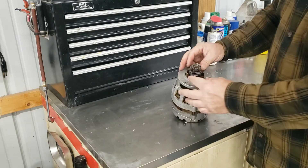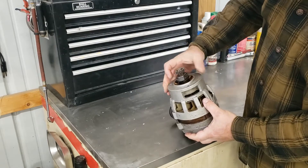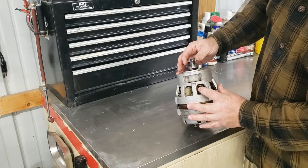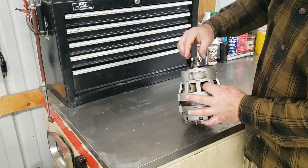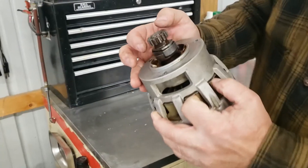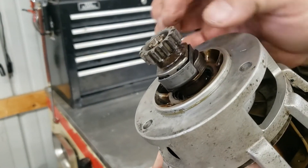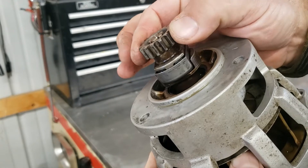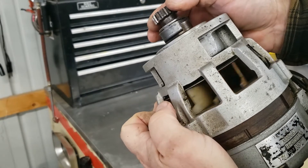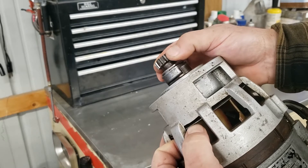There you have it — the drive coupling has been replaced on the alternator. A very simple repair. You can see the coupling is nice and solid. If we do the same test as the beginning — I hold these cooling fans and rotate the gear — you can see it's very, very solid. The only slop would be right here between the hub and the carrier, very very little. So holding these cooling fins, there's almost no motion at all.